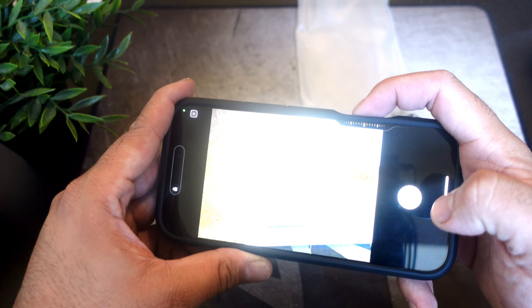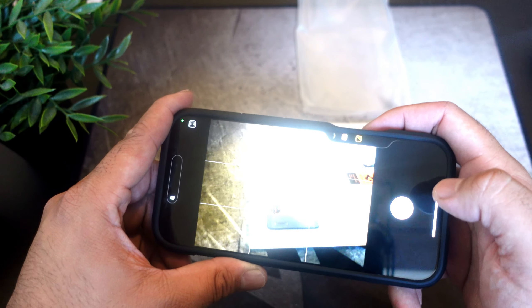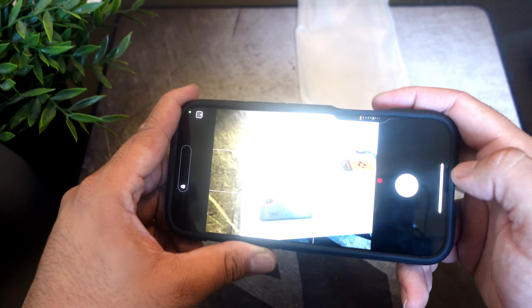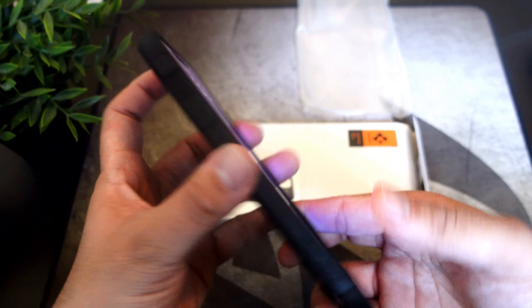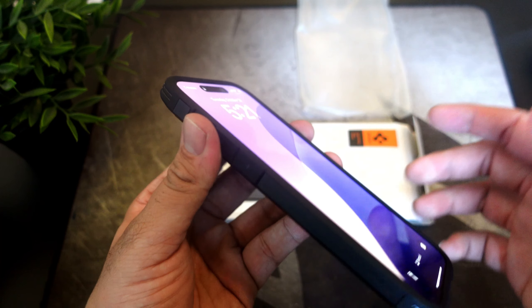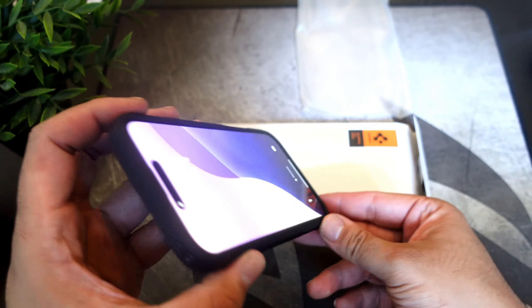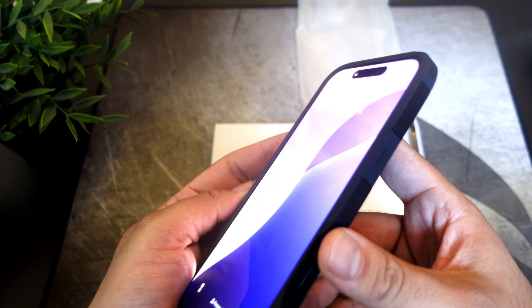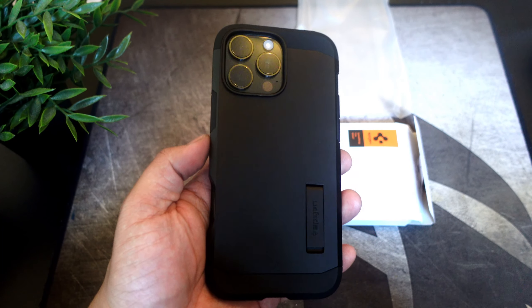Many people love this case — it's a classic when it comes to Spigen and I do not see it going anywhere. You have the Spigen logo right there and you have your kickstand as well. It doesn't look the strongest but it is a classic, so it will always be there. It does work with MagSafe as well. There's the Tough Armor logo on the inside, bottom left, and the Spigen logo inside too.